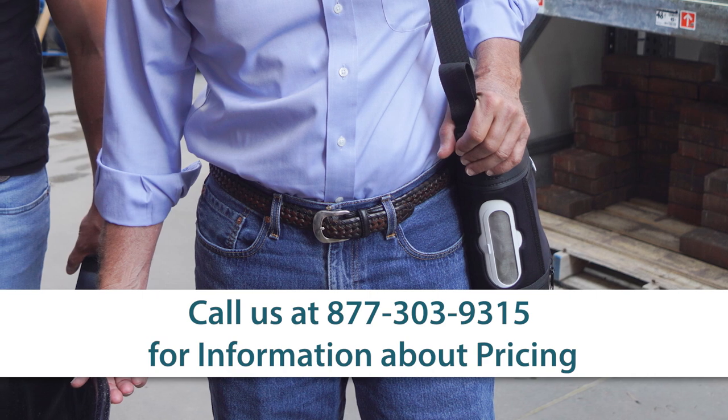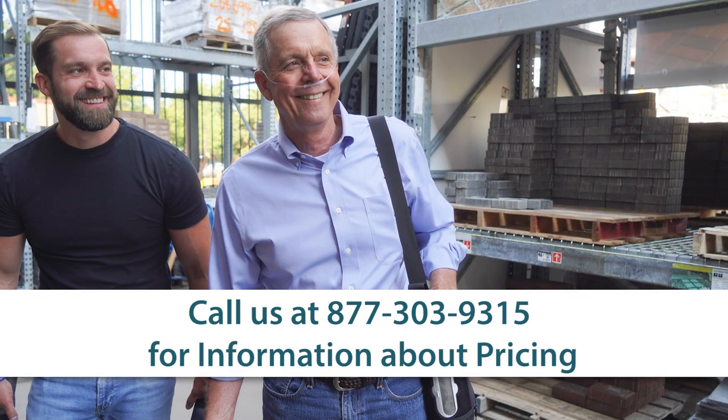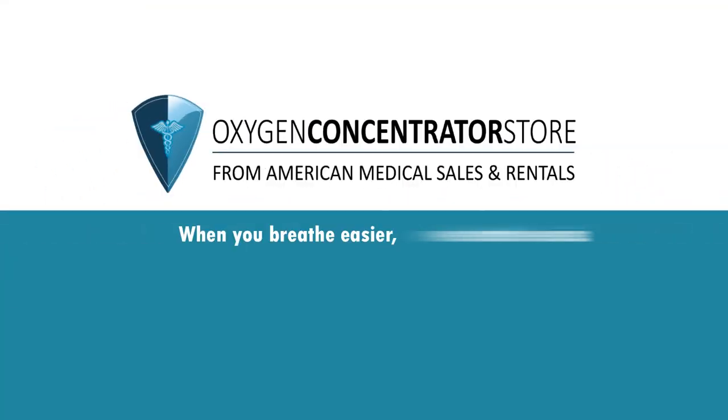Prices for the O2 Concepts OxLife Liberty II vary daily, and our team of oxygen experts can assist with pricing and help you better understand the marketplace. When you breathe easier, we breathe easier.